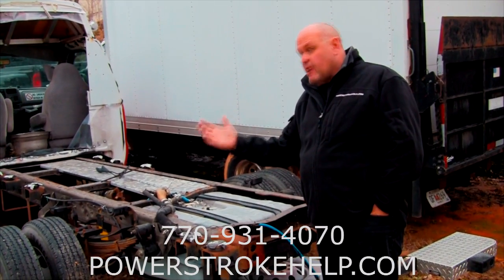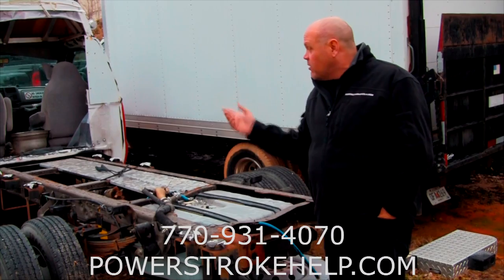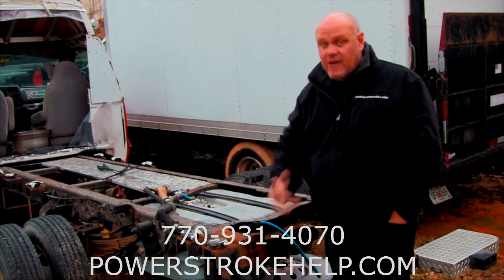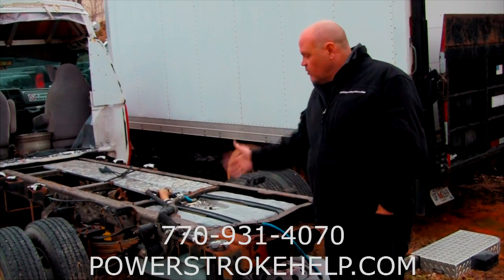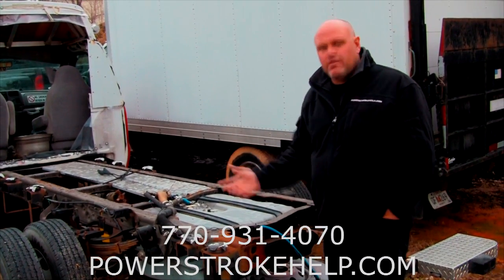In these later model trucks they have two filters, but in these early ones they didn't. And if it gets to the injectors — I mean, let your imagination run wild. So the fuel tanks in these trucks have always been a pain in the ass.